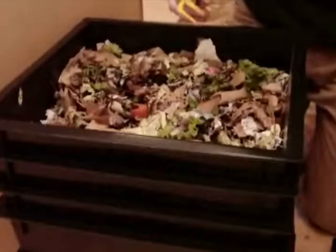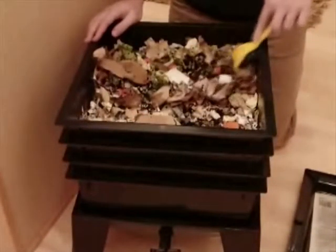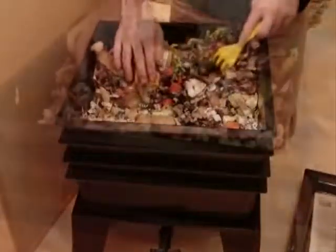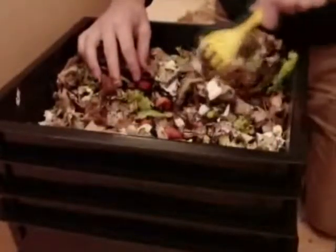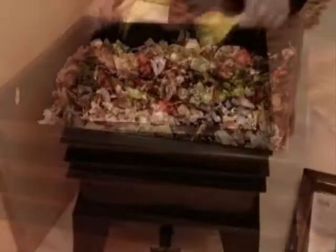Here, our worm factory has three processing trays and one feeding tray. The top tray is all fresh foods. Notice the brighter colors of the fruits and the newly added food. Not much decomposition has happened yet. Worms also don't appear to have moved into this tray yet, which is fine — it means they're still working in the bottom trays.